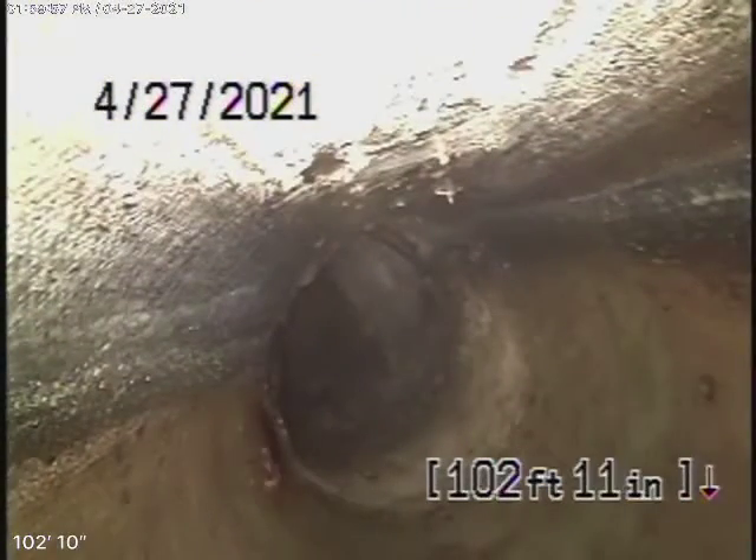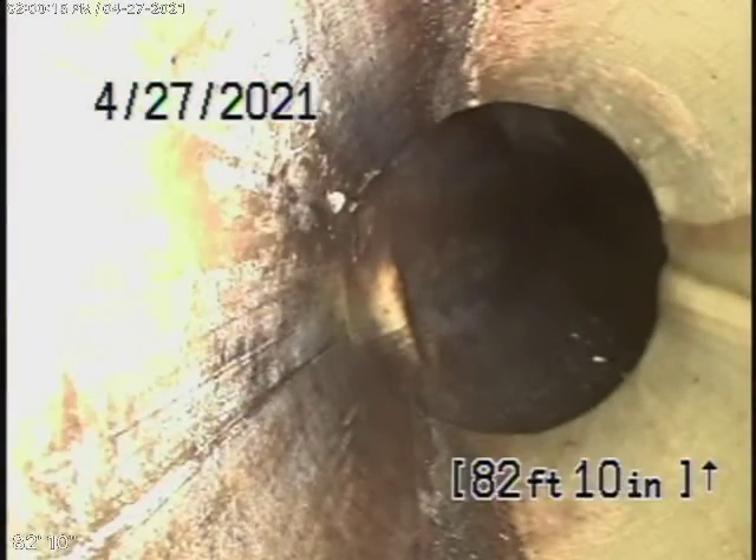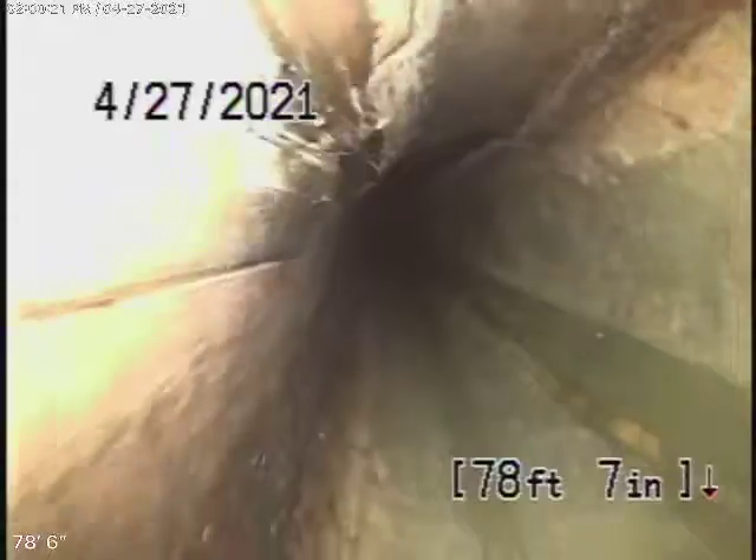It looks like we have a cured-in-place pipe lining coming back from the middle of the street towards the property. As of today, the lining looks like it's in good condition. It goes to a 4-inch lining as it comes onto the property. You should never run a cable with a blade through a lining because you can damage it. This lining appears to be in good condition — there's no roots getting into it or breaking through. There's no roots on either end of the lining. It looks pretty good.